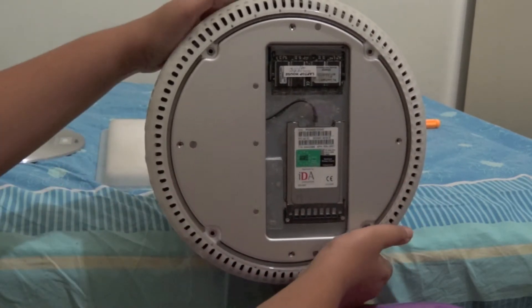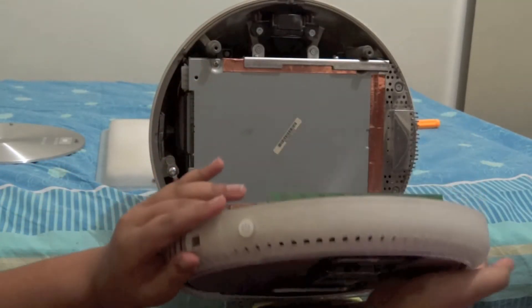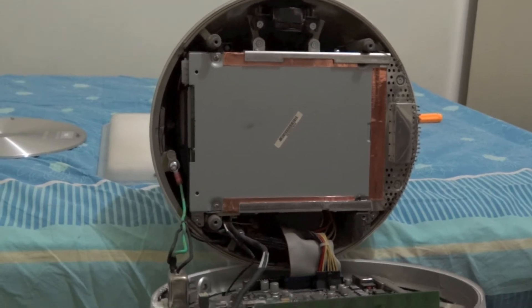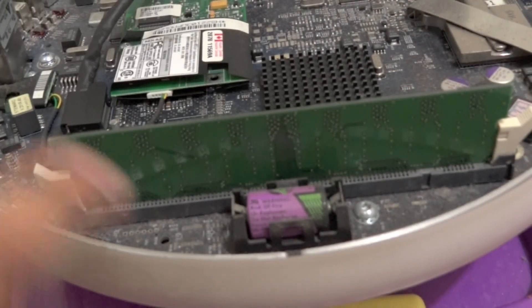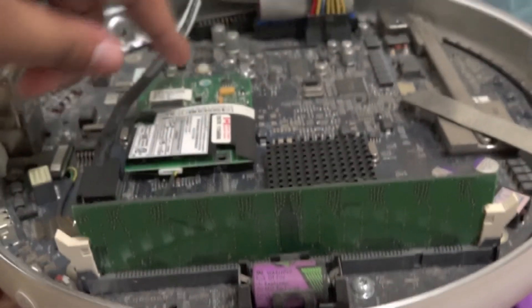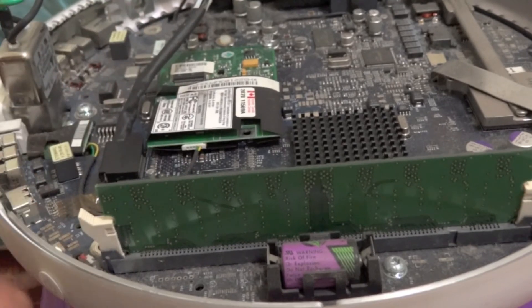Just yank the panel off like that, and the bottom should fall down. So there it is. As you can tell, here's the base — you have the logic board over here. Taking a look inside, we have the RAM which we need to replace.